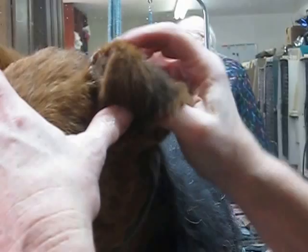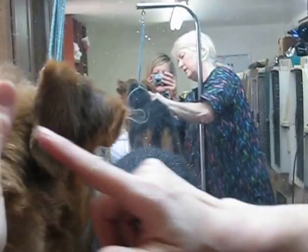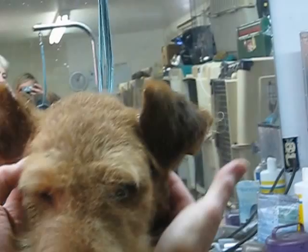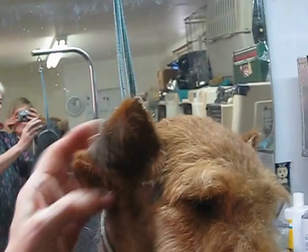Same thing for the other ear. Thumb. See where the natural fold is? You fold it here and you work it down, tip of the ear pointing to the eye. Now here's the trick: you want to bring your fingers under behind the ears and make sure that they're equal — this amount and this amount the same — and the placement of the tip of the ear should be pointing to the corner of the eye.